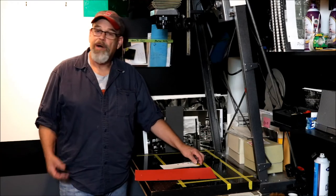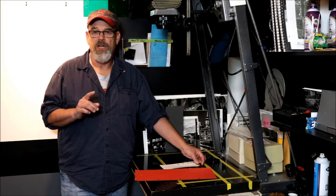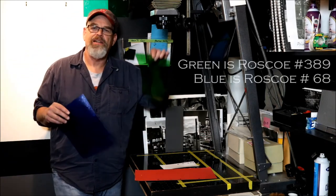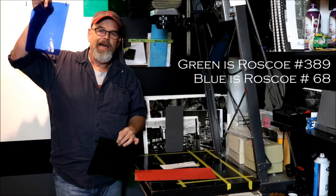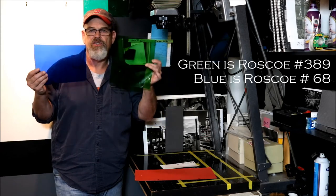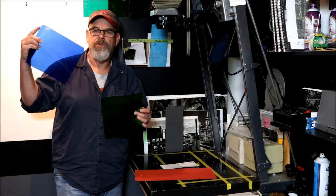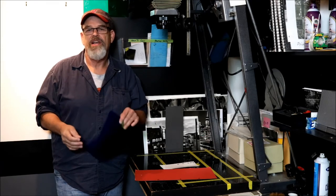In my case I need to do this test for both the green gel and the blue gel, because they each impact the paper in a slightly different way. Under safelight conditions these two gels are virtually identical to the eye, so I put a little notch in one corner of the blue gel so I can consistently know which gel I have in my hand.